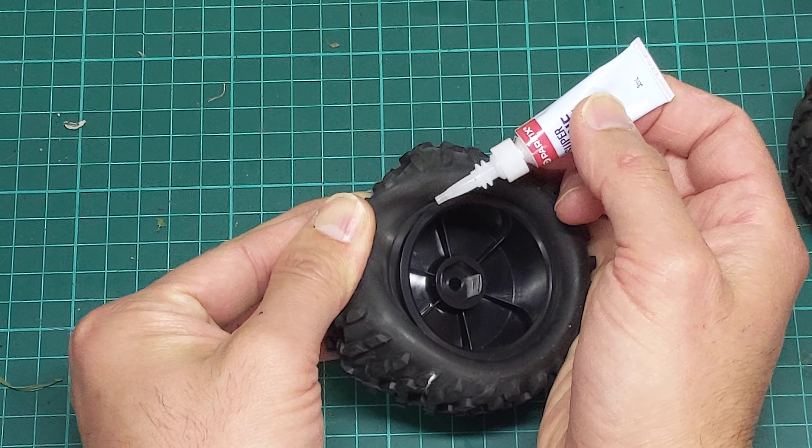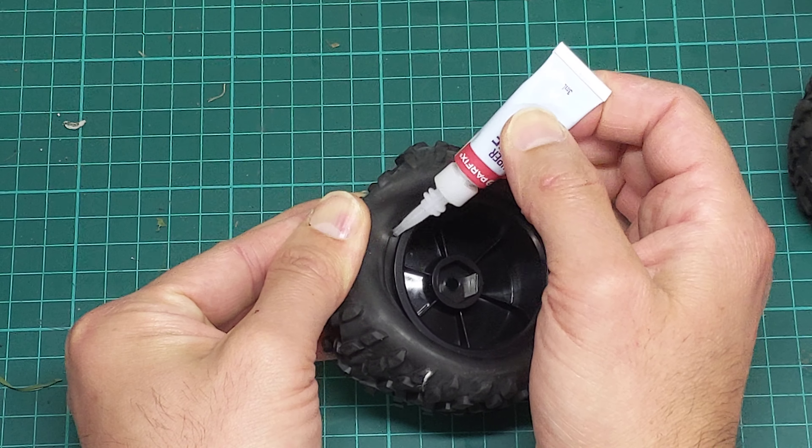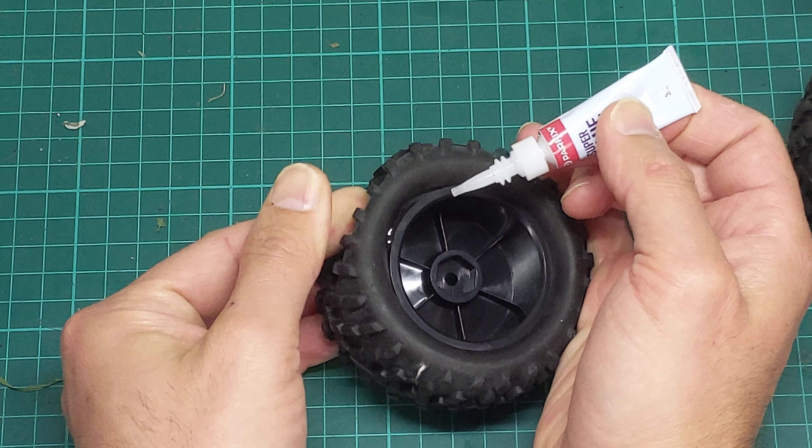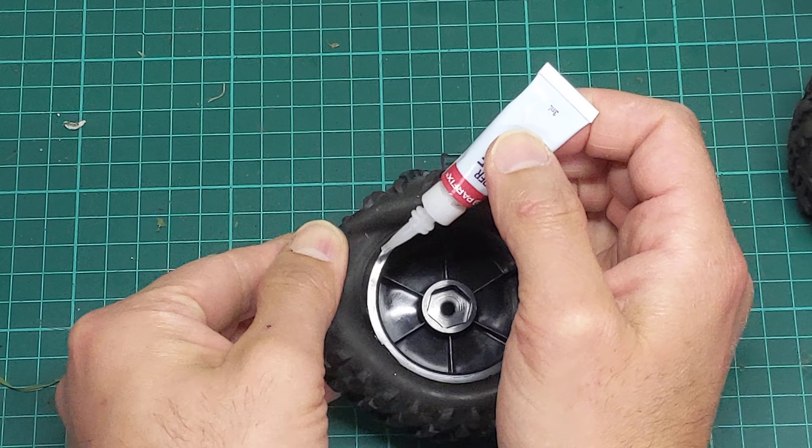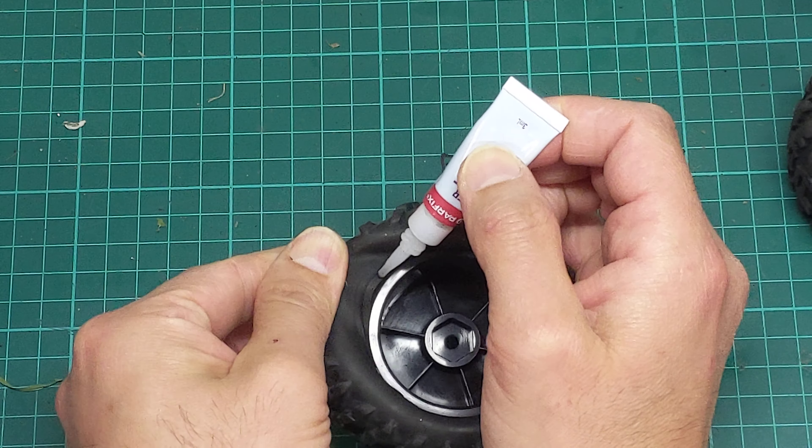Peel the tyre back — these are nice and soft — and you can expose the bead there. Just run a little bit of your glue along like that, and then seat it back into its hole in the rim, rotate it a wee bit, and keep going.